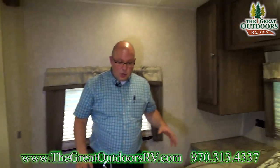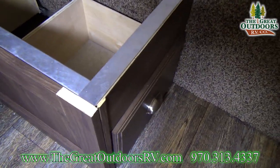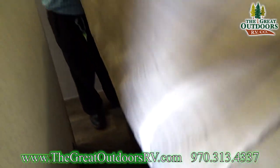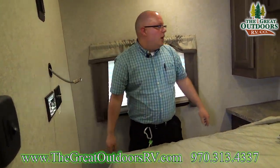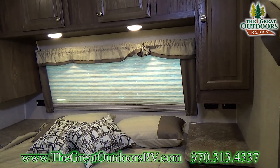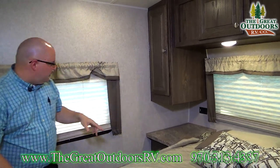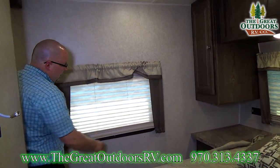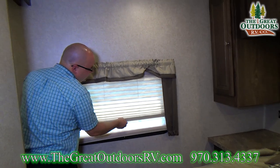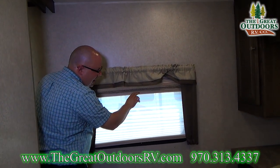The bedroom has a queen bed with storage underneath — we can lift it up and there are drawers. You notice it's framed out in aluminum, which is how Rockwood does all their construction. There's a gigantic window covered by nice pleated day-night shades. Right now this is what you call the night shade, and if you open this up you have a day shade that lets in a little bit of light but makes it softer.